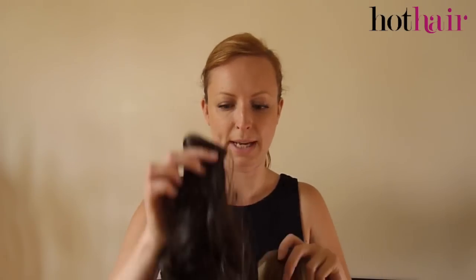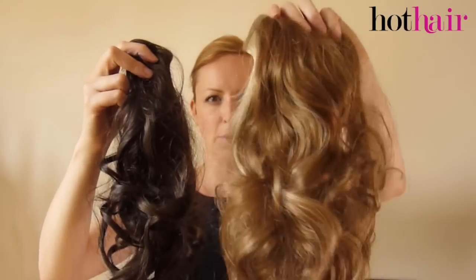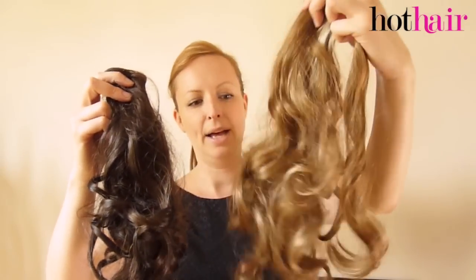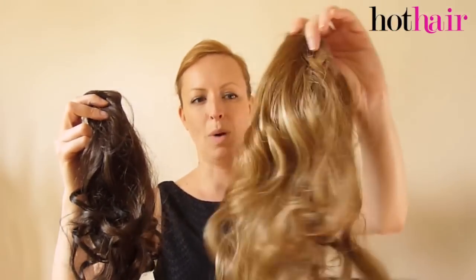Hi guys, today I'm going to talk to you about how to apply the Pretty Pony Towel, which is one of the new hot hair pieces from the Hot Hair Collection. So when the Pretty Pony comes out of the box it has quite a tight curl like this, quite bouncy and nice, but I wanted a looser look so I've given this one a really nice big brush and it's a nice loose, quite cool looking wavy ponytail.